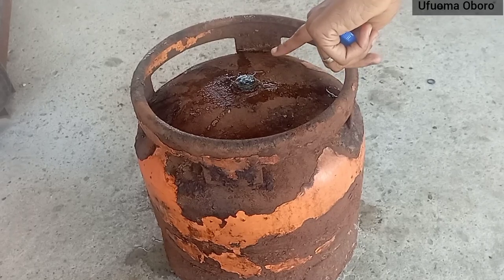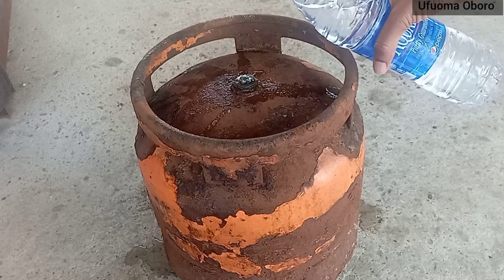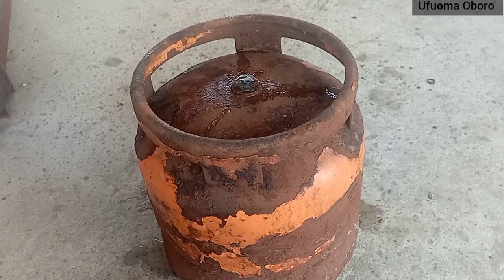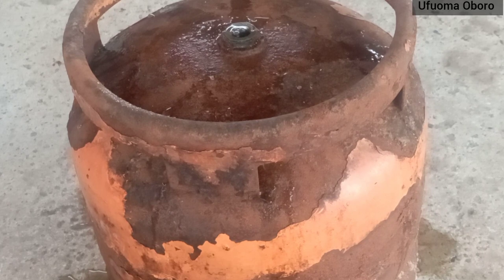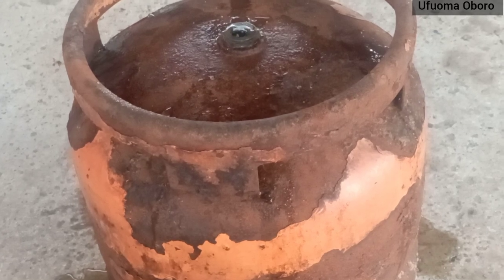Just pour water at the valve and see what happens. What I'm seeing right now is bubbles coming out from the valve, which means there is leakage. I'm going to zoom in so you can see the bubbles very well. You can see the bubbles coming out — it's not a lot because the leakage isn't severe, but there is indeed leakage.